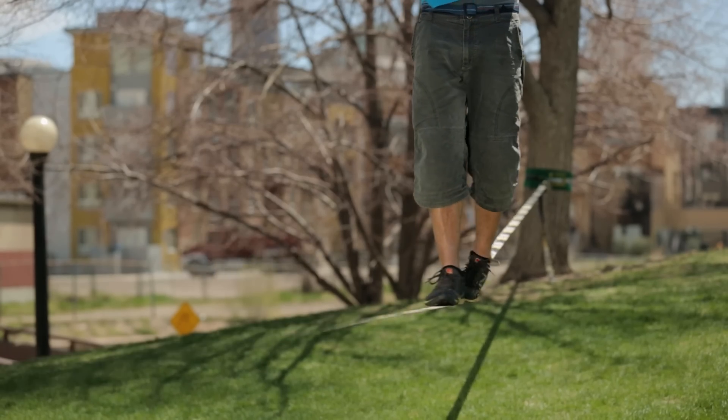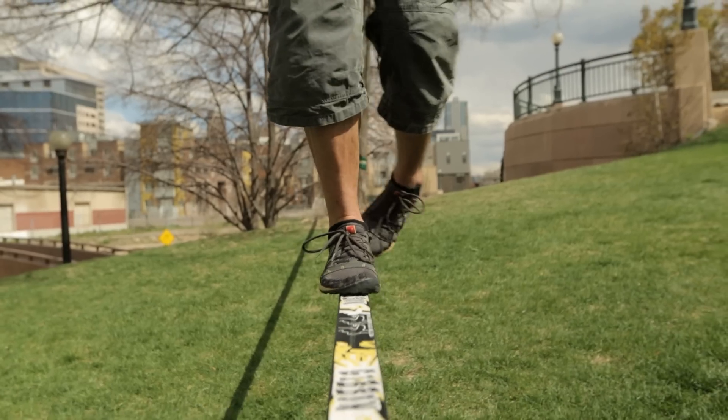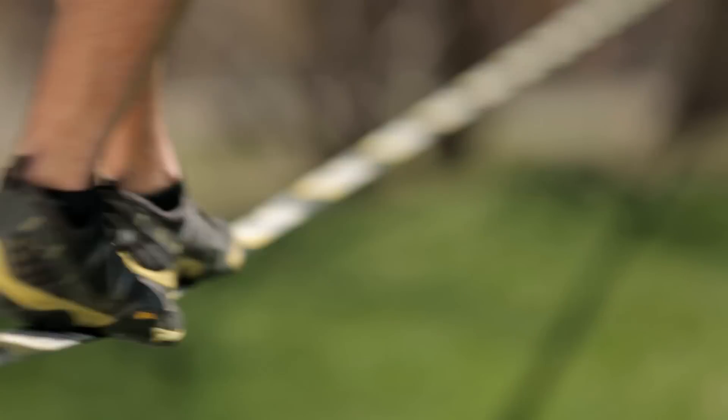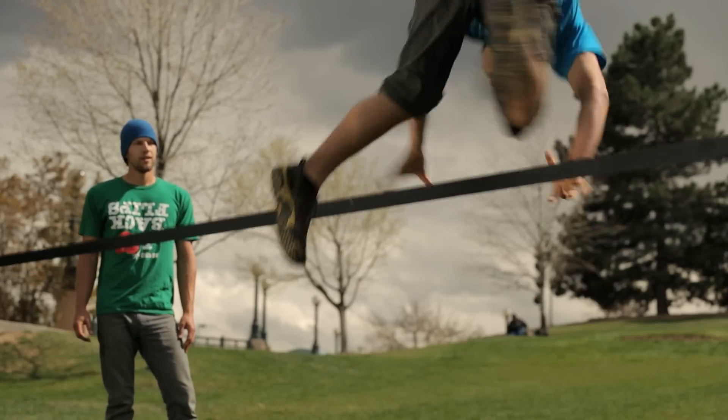Once the line is up, you'll be learning the fine points of balancing in place and taking your first steps. When you become more comfortable — which happens quicker than you think — you can start walking the entire distance of the line and turning around. As your balance sharpens, you can start doing tricks, and from there the sky is the limit.